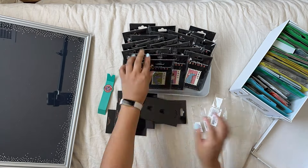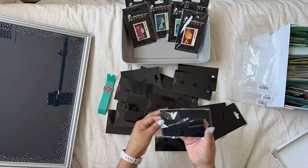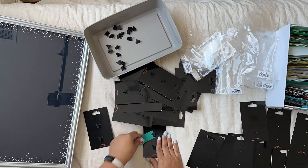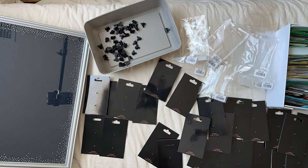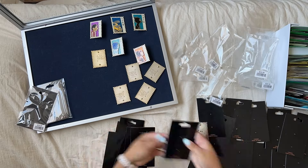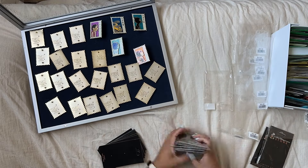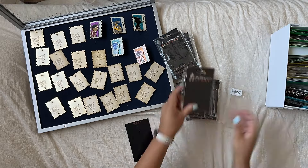When I tell you the pin popper is a game changer, I really mean it. This is the best $5 I've ever spent on the hobby, because although this process took a long time, it could have taken longer if I had to pick off every pin back myself — and I just got a fresh manicure, so I did not want to ruin my nails. So thank you to GoPin Pro for making the pin popper. Let's go on with organizing.